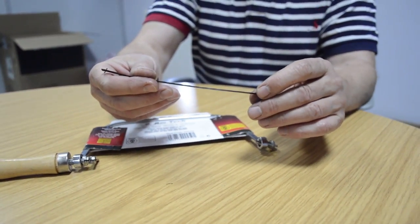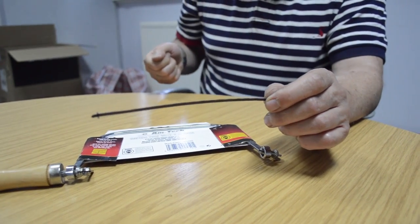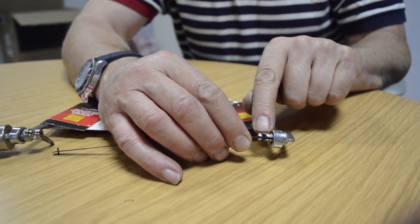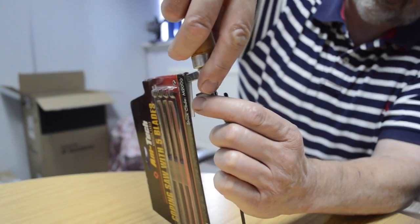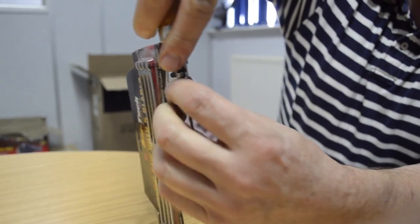When you put the blade back in, Mr Jenkins — coping saws cut on the backstroke, not the forward stroke. Insert it at the back end so the pin is correctly held there, then bring it to the front fastening, put a bit of downward pressure on the handle, and it clicks into place under tension.